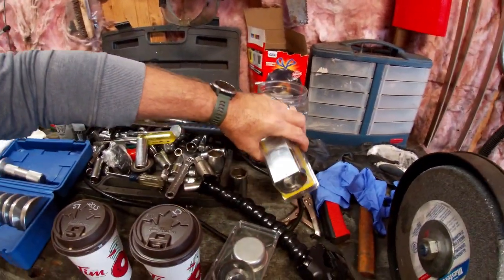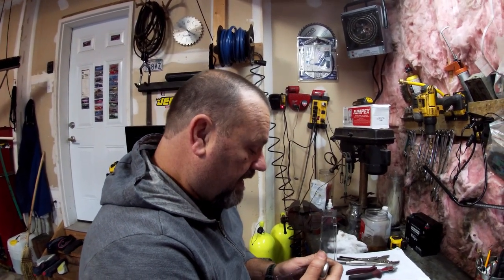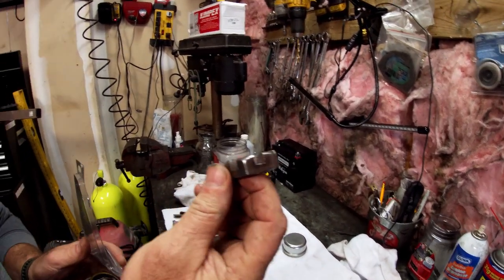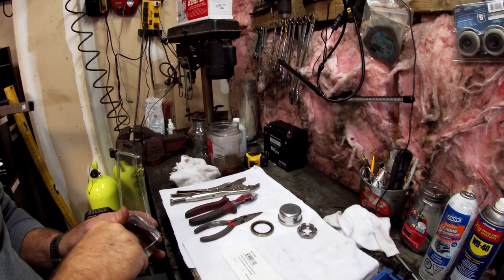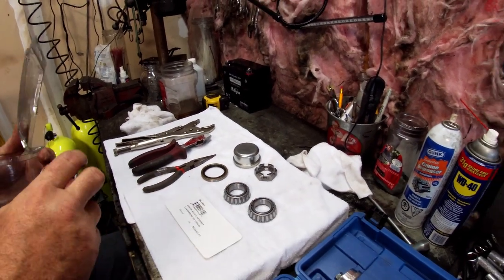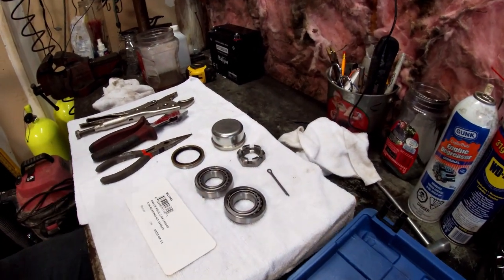We have a kit here. I did the other side of the trailer the other day — we pulled the bearings and the seals out and took them down to our local trailer supply place in London, and they matched up the bearings and the seal. In the kit we have a new dust cap, a new crown nut — it's called a crown nut because it looks like a crown — a rear grease seal, an inner and an outer wheel bearing, and two wheel bearing races, plus a cotter pin. That kit is about $35 here in London, Ontario.